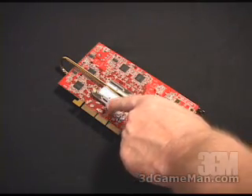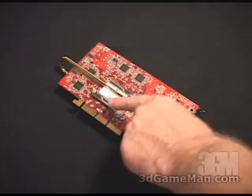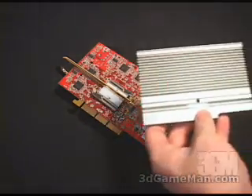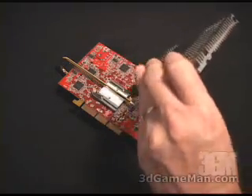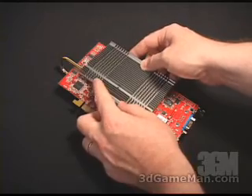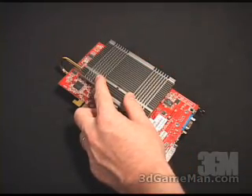Go ahead and spread some thermal compound over the back part of the base assembly as well as in the groove. Fit the heat pipe into that groove, then spread some thermal compound into the back heat sink and screw the heat sink onto the back base assembly with the two bolts.